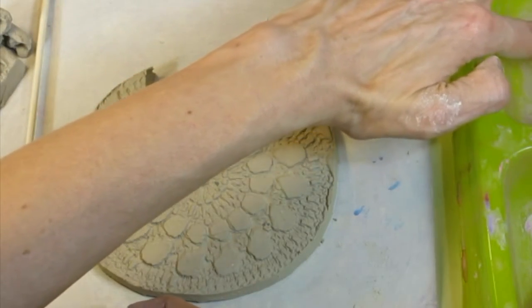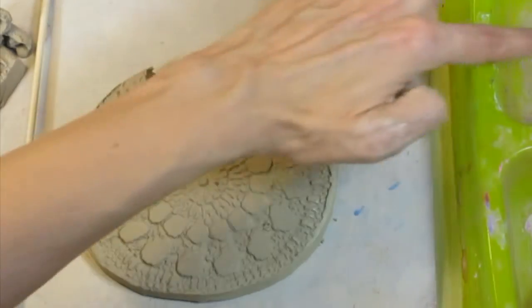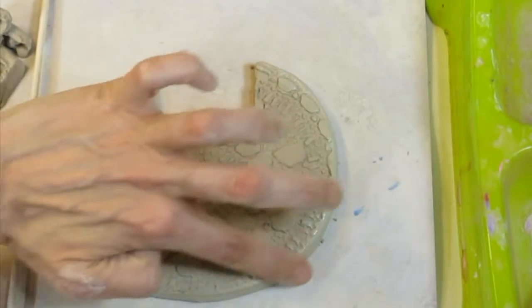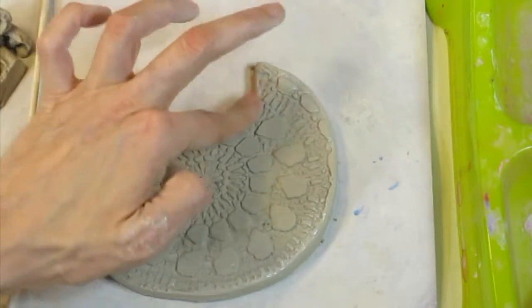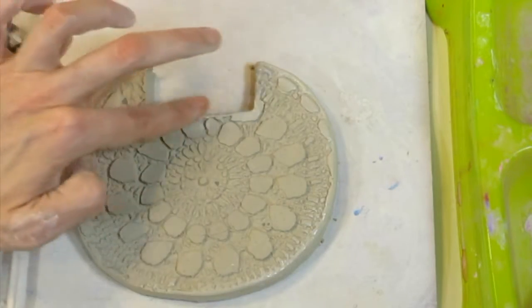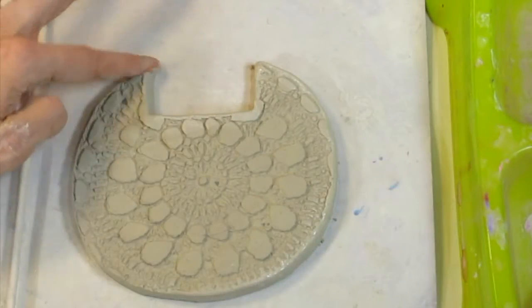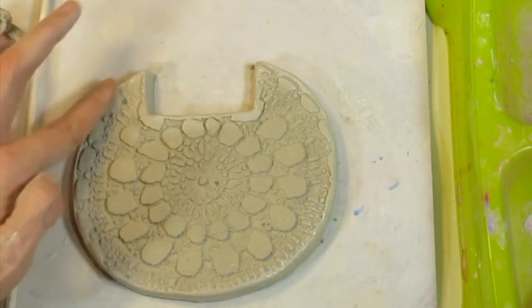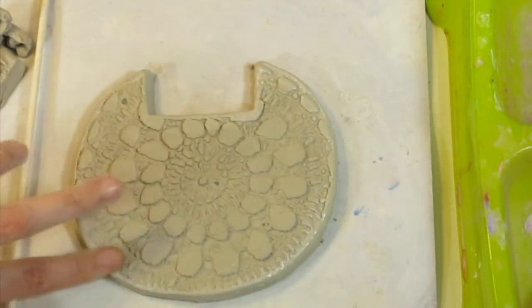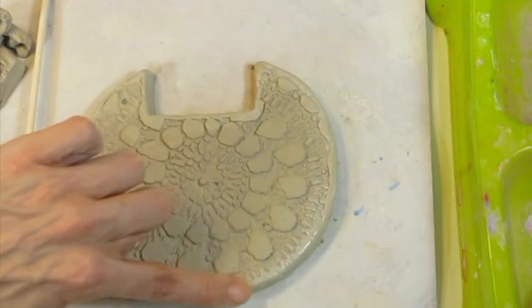To round the edge, I'm going to use a little bit of water that has a tiny bit of clay in it. Whenever water and clay are mixed together, it's called slip — you can remember it because it feels really slippery. Sometimes I'll call it clay glue because we'll be using it to attach pieces of clay. If I say slip or clay glue, know that I'm talking about this watery clay.